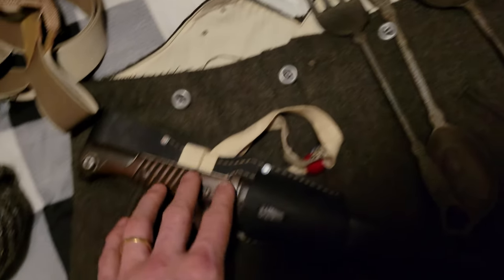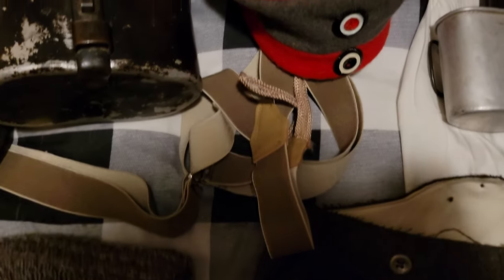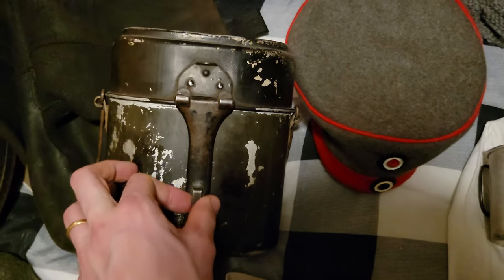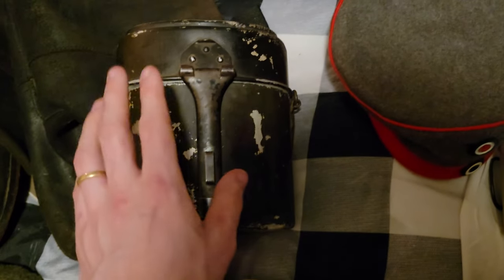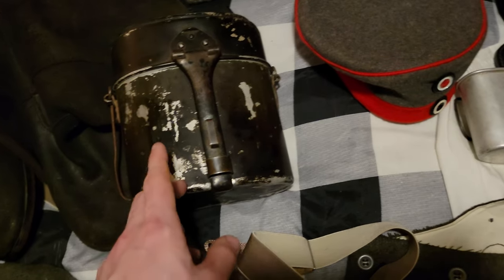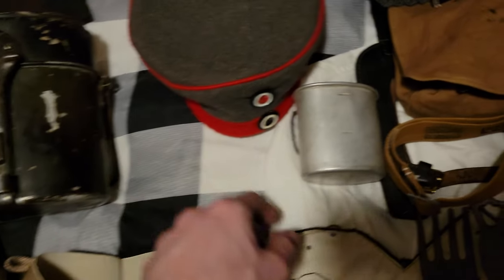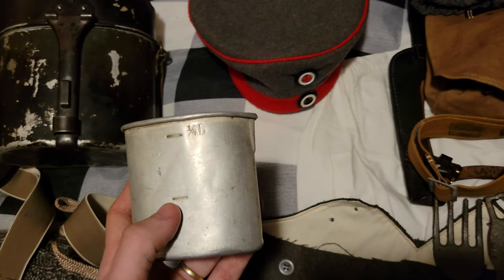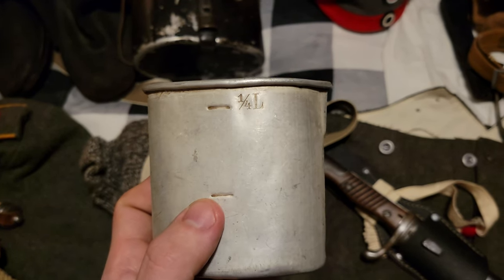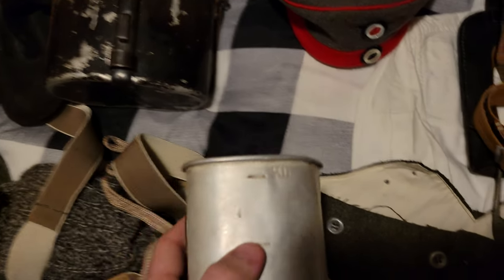Got some field gray trousers here with red piping, which indicates infantry. Got some suspenders — pretty common. A mess kit, 1915 mess kit. This is actually a post-war mess kit, but it's almost identical to the M15, so that's why I'm using it — before somebody calls me out. And then we've got the little field cup, which would hold literally a quarter of a liter. You would drink coffee or water out of this.